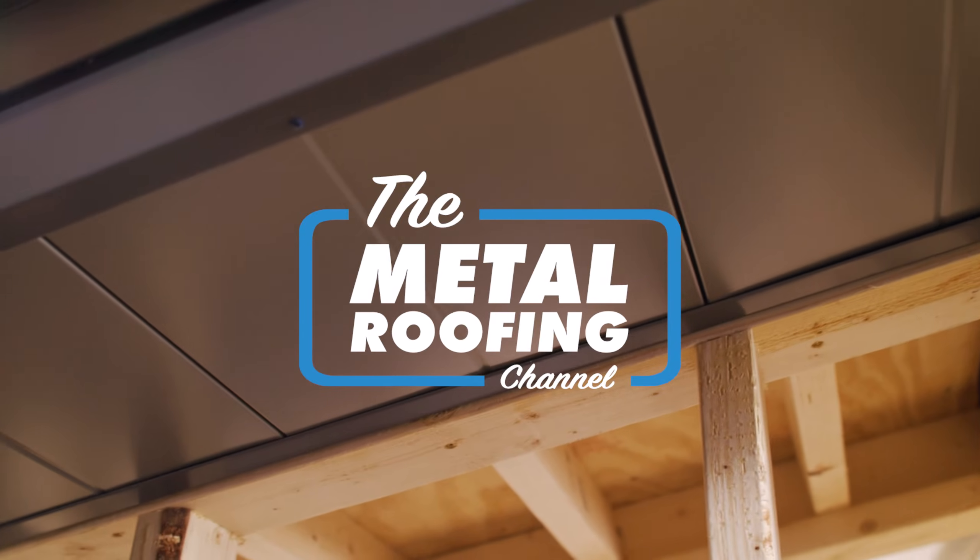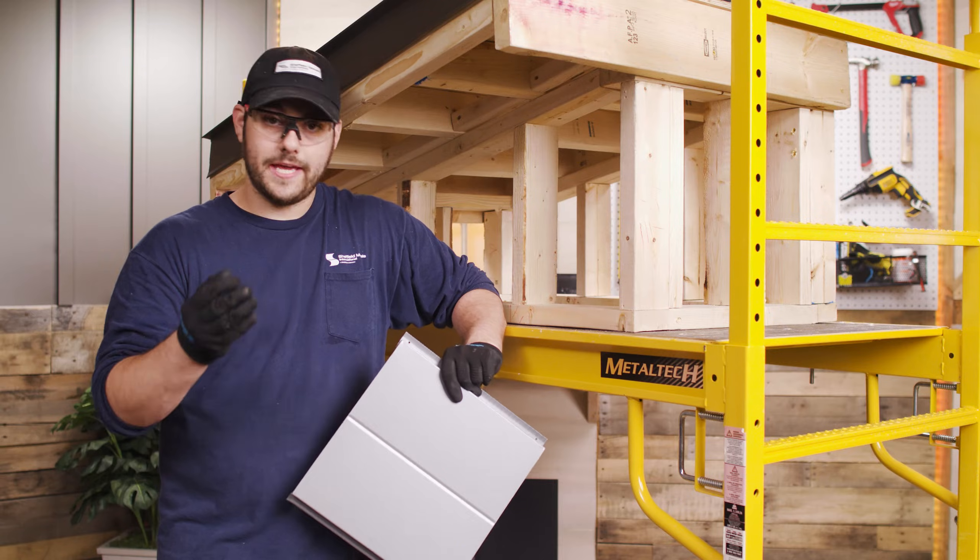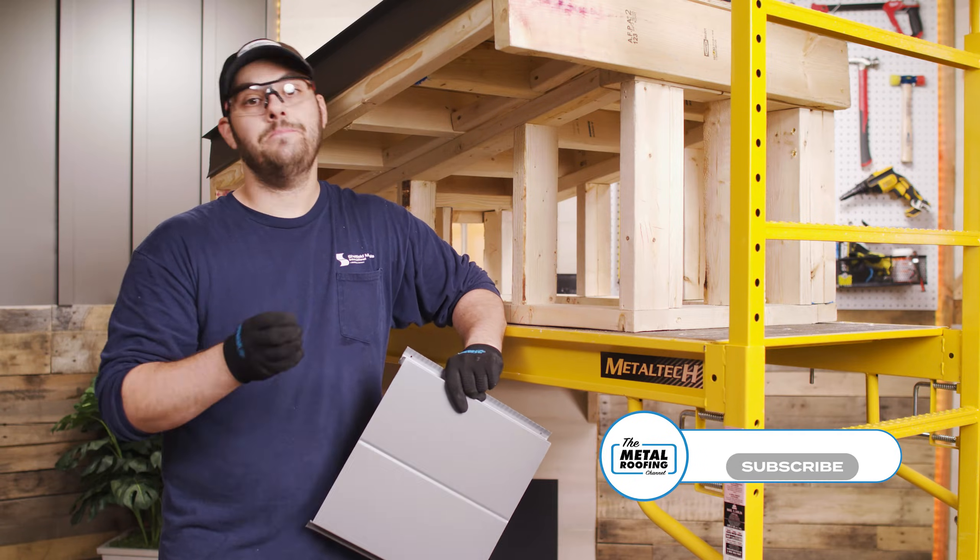What's up, guys? Welcome to the Metal Roofing Channel. I'm Thad Barnett. In today's video, we're looking at how to install soffit and fascia.